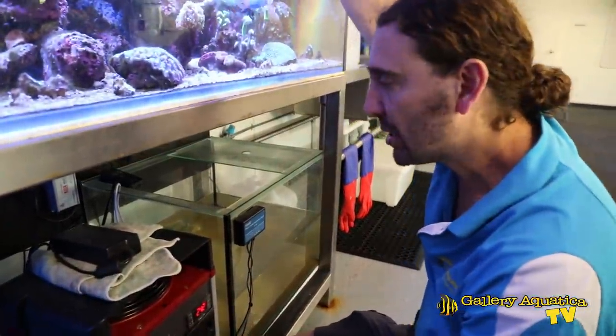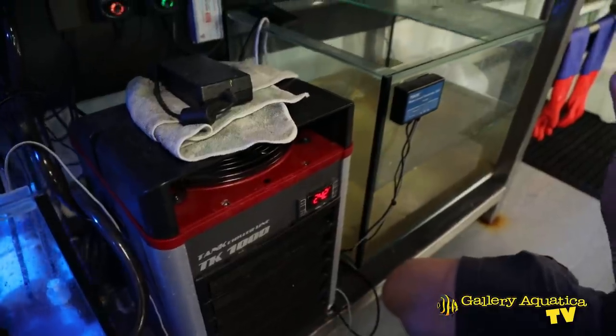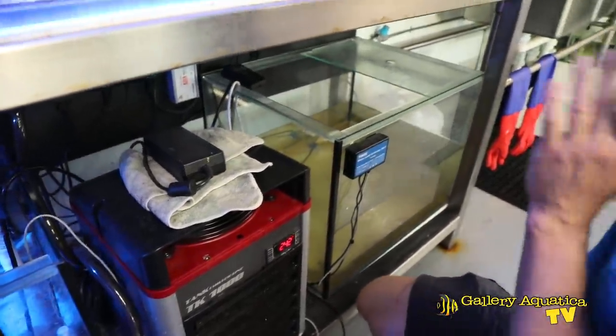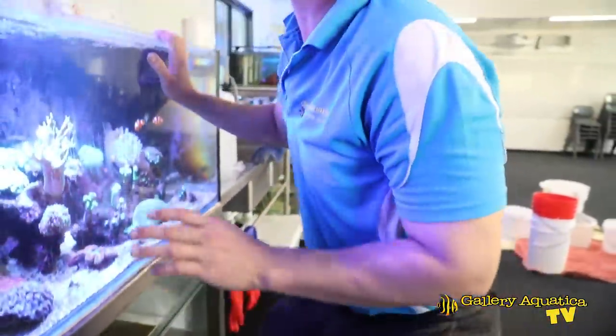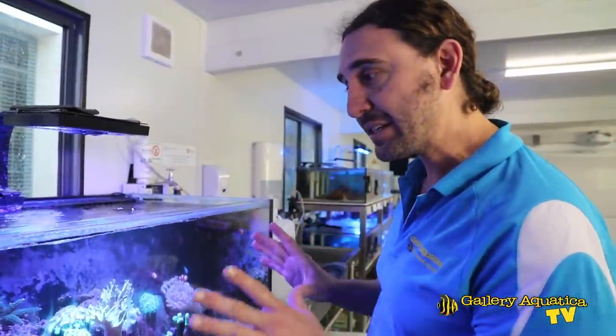We've got a Tico 1000 chiller, an auto top-up system, an MP40 wavemaker, and a Gaia 150. This tank is used for mother colonies — the colonies in this system are taken out to be fragged in the next system which we'll have a look at.